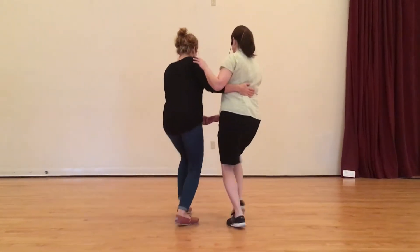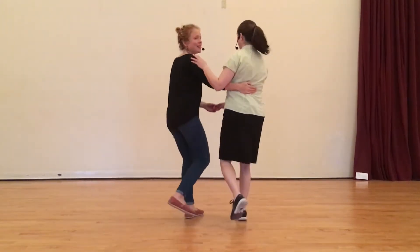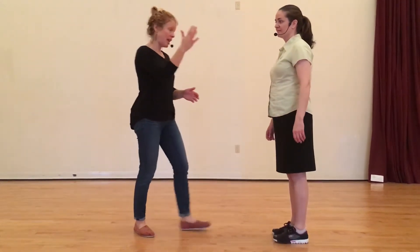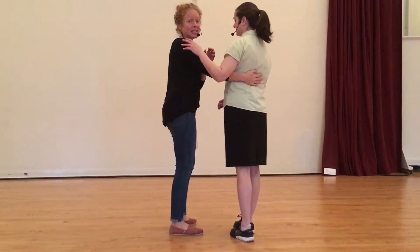Rock, step, triple, pull, triple, pull. And the follows: triple, pull, pull, pull. The lead stays really connected to their follow with a firm right hand on the follow's back, and the follow leans into that hand to make this right hand connection.